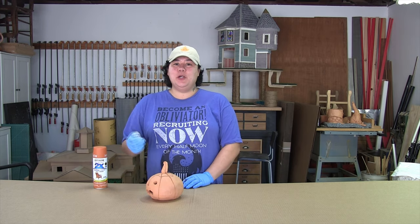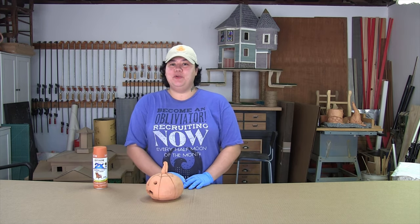Hello and welcome to Clay to Canopy, the show where I attempt to make just about everything from the ground up.